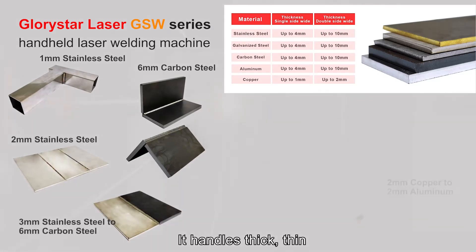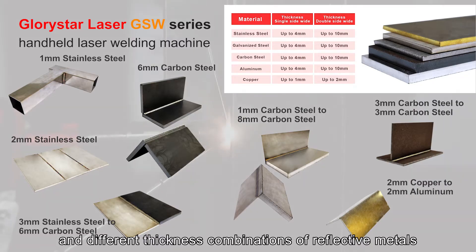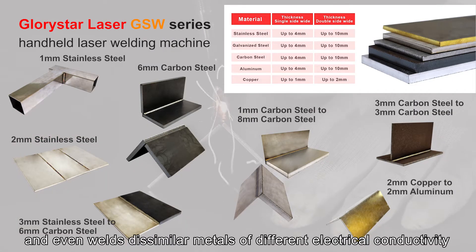It handles thick, thin, and different thickness combinations of reflective metals, and even welds dissimilar metals of different electrical conductivity.